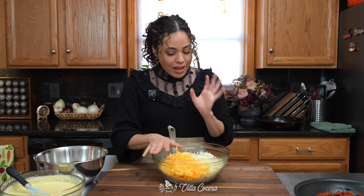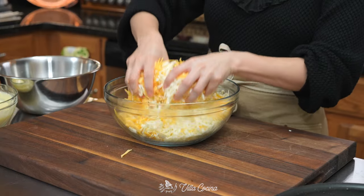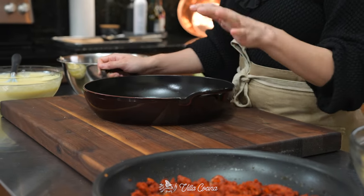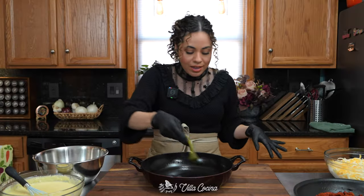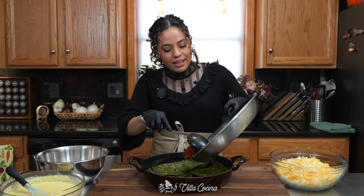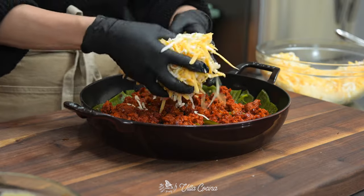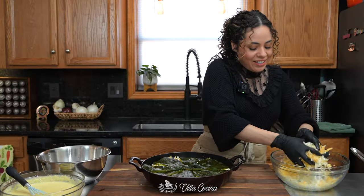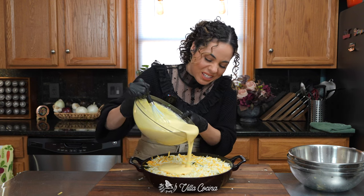We are ready to assemble. For cheese, I have one pound of Oaxaca and half a pound of mild cheddar — I grated it myself and I'll mix them together to get it well distributed. Spray the casserole dish with avocado oil spray. Do a layer of poblanos, just enough to cover the bottom. Chorizo goes in — distribute it well across the entire bottom. Add a good amount of that cheese. Now do another layer of poblanos, and the rest of the cheese goes in.